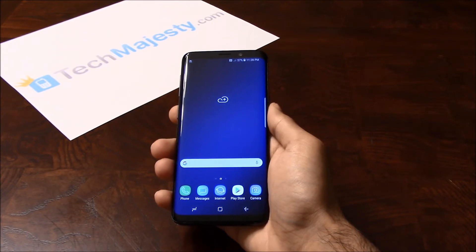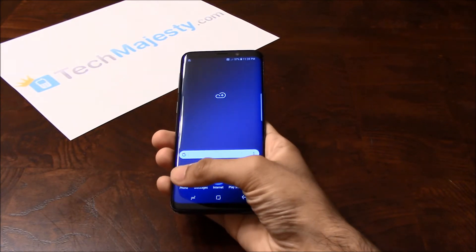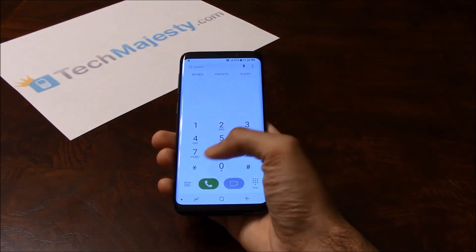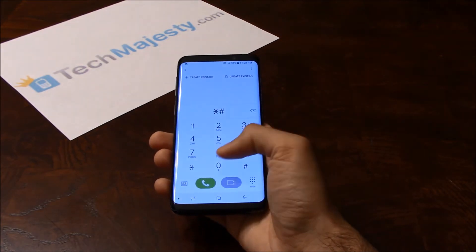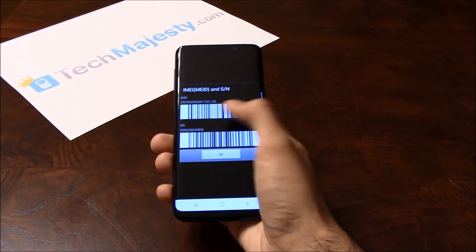So let's begin. The first thing we will need is a 15-digit IMEI number, which you can get by going to the dialer of the phone and dialing *#06#. This will give you the 15-digit IMEI number.